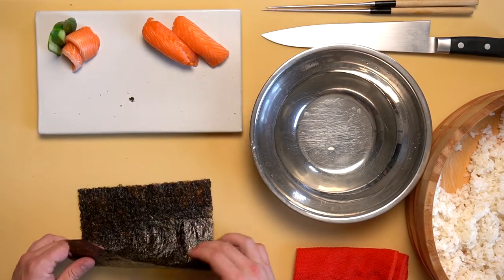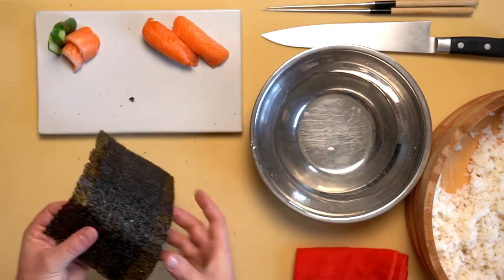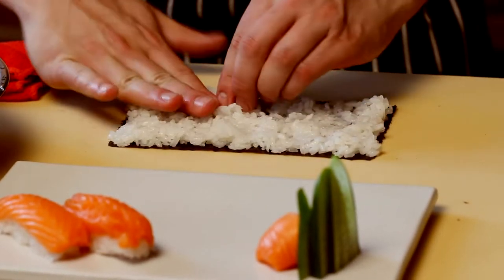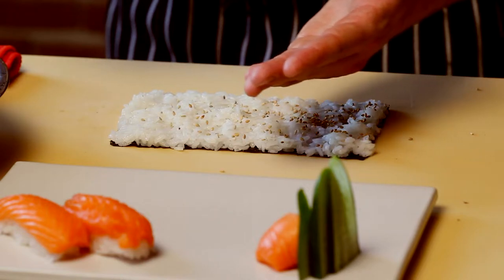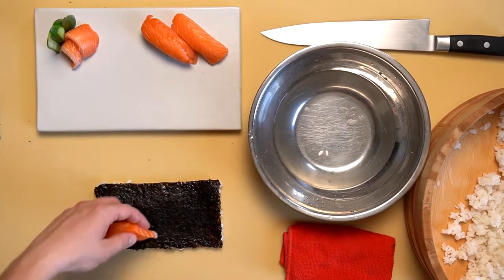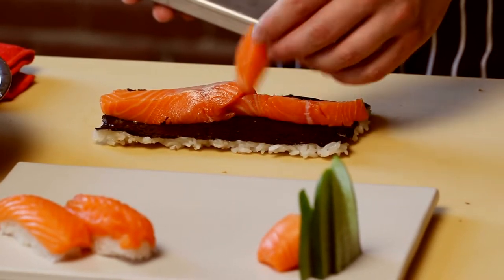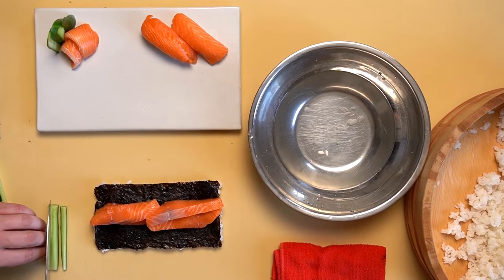Now start the Aura King maki roll. Fold your seaweed sheet in half lengthwise and tear or cut along the line. Cover the entirety of the seaweed in a thin layer of sushi rice, followed by a healthy shake of toasted sesame seeds. Gently flip the seaweed over and place as much salmon as you desire — Brandon placed four large slices. Julienne a bit of cucumber and evenly distribute alongside the cut Aura King.